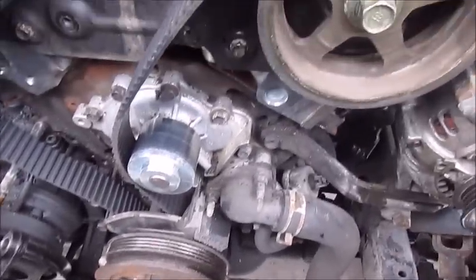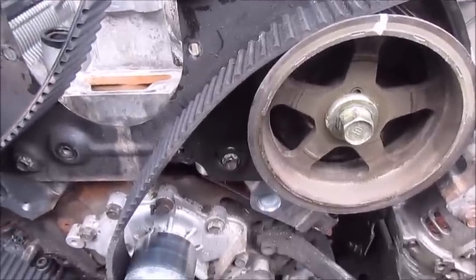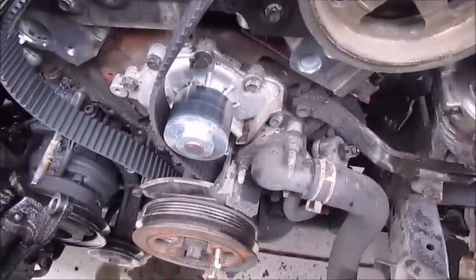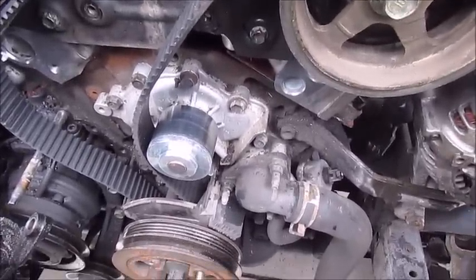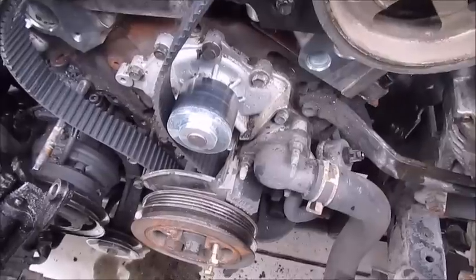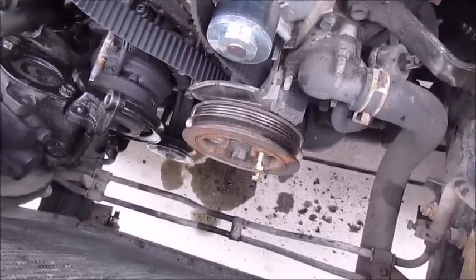I had to pull the heads off this Toyota 3.0 and had a new valve put in it. Now I'm going back together and doing the timing belt, water pump, and everything. I thought I'd show a few little things that have helped me in the past and make the job a little easier.